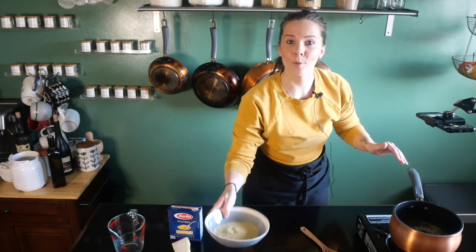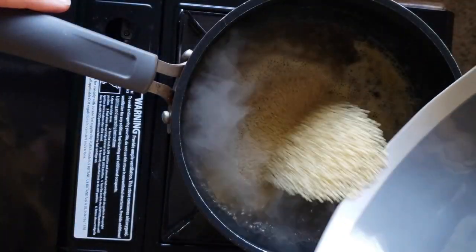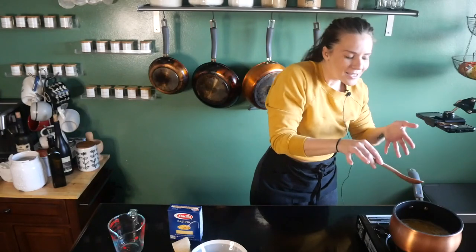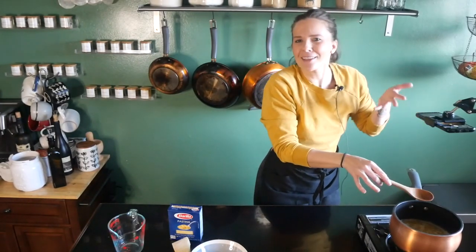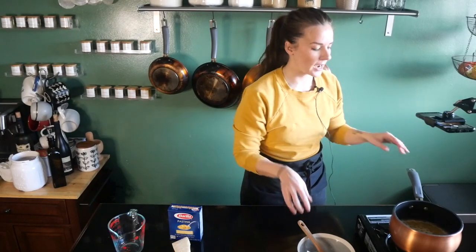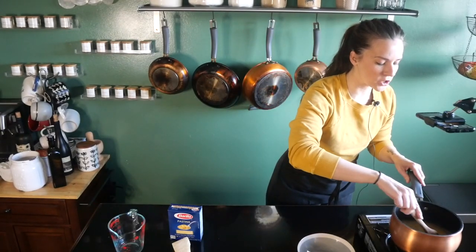Okay, so now that our water has come to a boil, I'm just going to add the pastina right in and we're going to cook this until most of the liquid is soaked up. Sometimes it's like five minutes — it all depends. This is something that I watch rather than time. So once it gets there, I'm going to show you guys what it looks like and then I will show you how we finish it up.